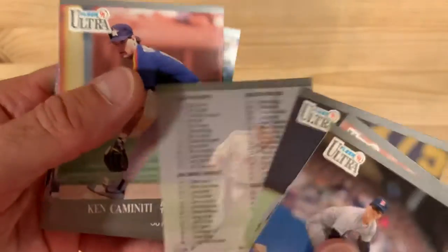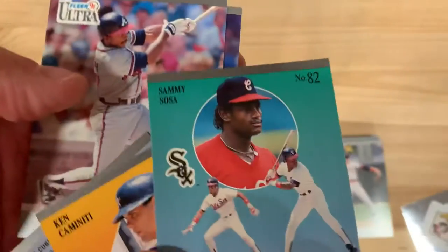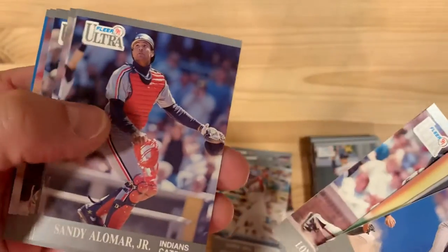Also cool are all the players on the checklist. There's a Nolan Ryan that exists out there. There's a Sammy Sosa — that's a good one. Second year card for him. Sandy Alomar Jr.